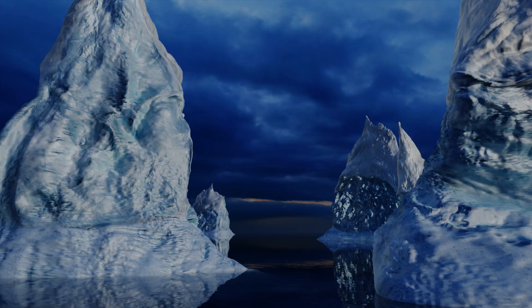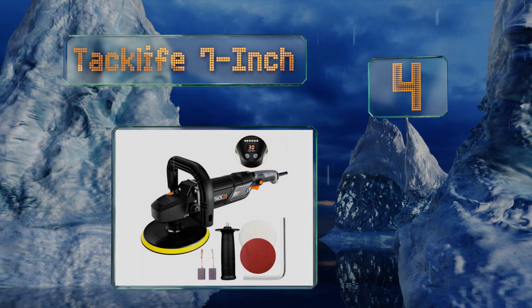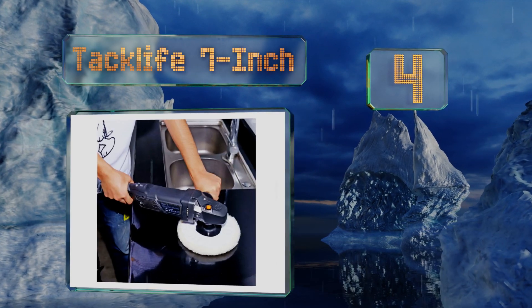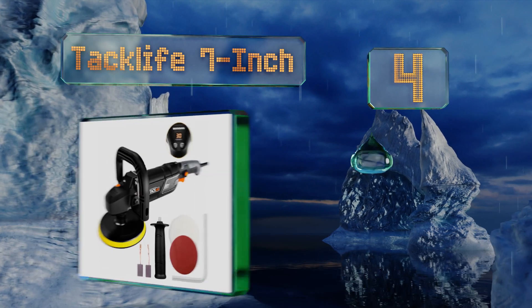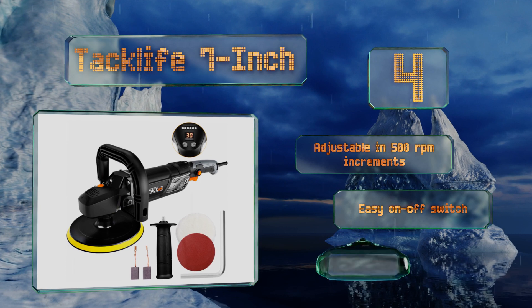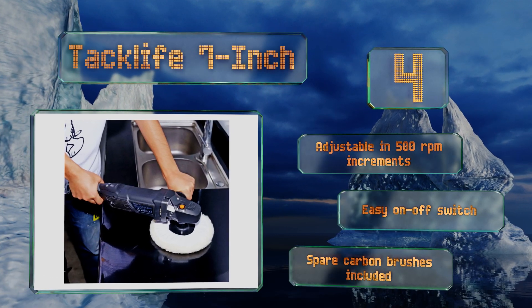At number 4, with its bright LED readout, the Tack Life 7-inch lets you know exactly how fast it's set to spin. It's conveniently equipped with interchangeable side and D-shaped handles so you can choose the one that's more comfortable for your project. It features a speed that's adjustable in 500 RPM increments, an easy on/off switch, and spare carbon brushes.